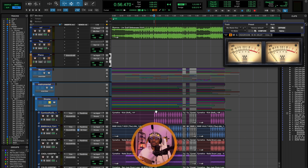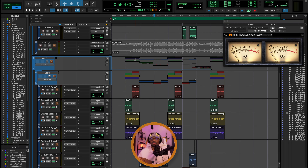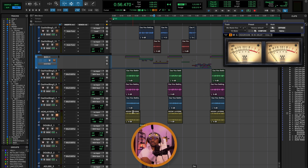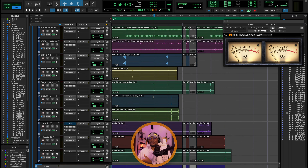I like to arrange my sessions like this — I have the drums up top followed by bass, melodies, lead vocals, and then background vocals. So when I'm scrolling through my mix session, I know where things are and I have a bit of order, because I like order.